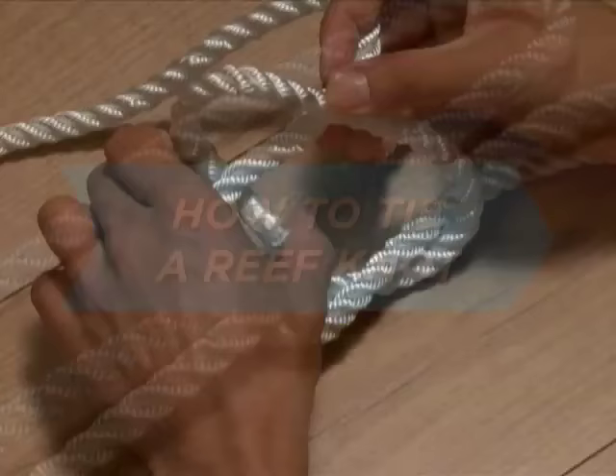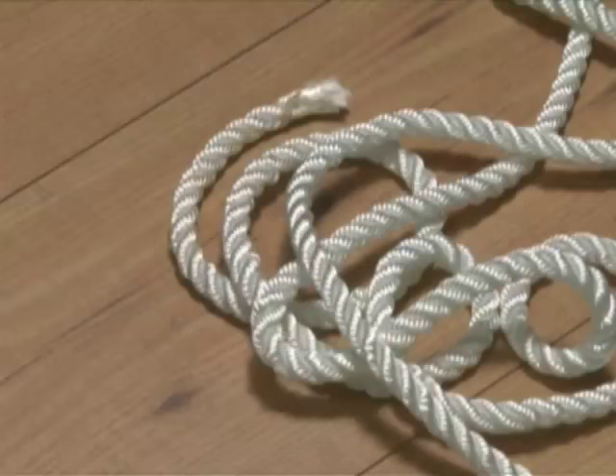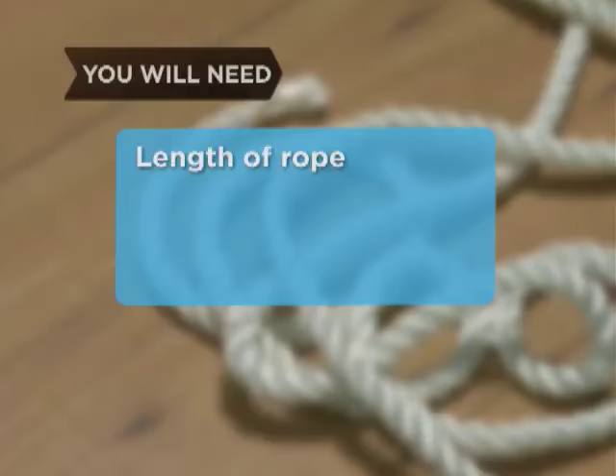How to Tie a Reef Knot. The reef knot, also known as the square knot, is as simple as tying your shoes. In fact, it is tying your shoes. You will need a single length of rope and a second length of rope.